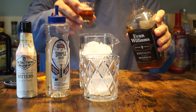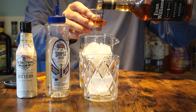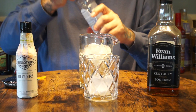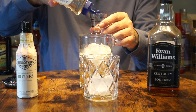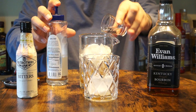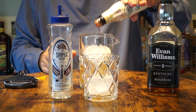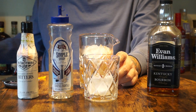What you will need is two ounces of your Evan Williams 86 proof and a half ounce. Normally I like to add the simple syrup to the whiskey but I poured it ahead of time. There's a half ounce of your simple syrup and three to four shakes of your Angostura bitters, or in this case your old-fashioned bitters.